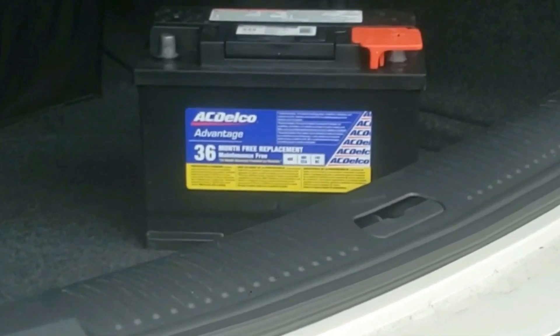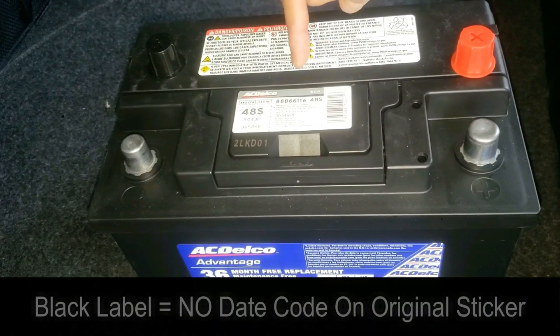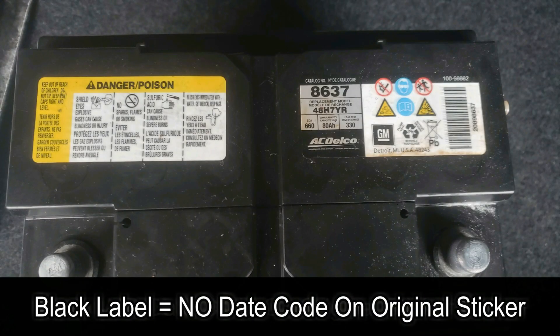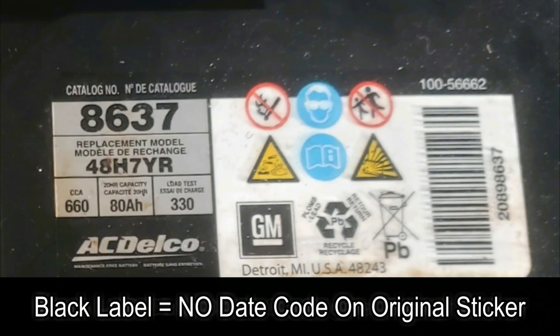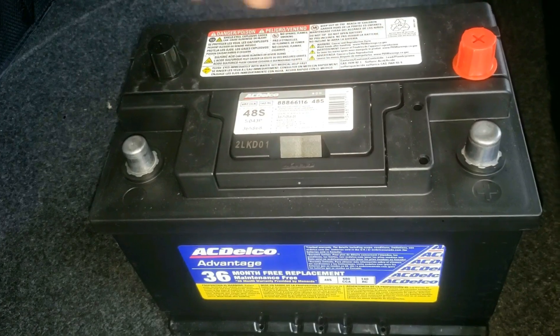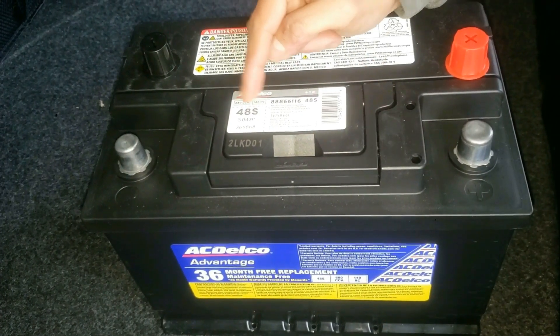One more important thing to mention: there won't be a sticker if this is the original factory battery, because then the battery is essentially as old as the date of manufacture of the car. So if you see this sticker, that means you know your battery was replaced at some point — and now you know how to read it.